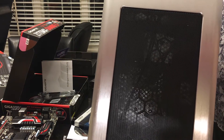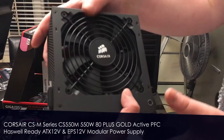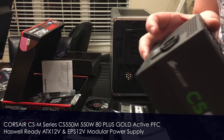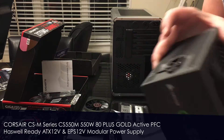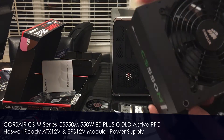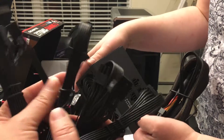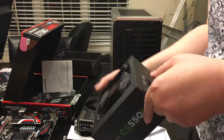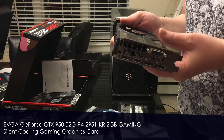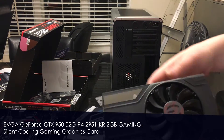It also has two USB 3.0 ports on the front. Corsair makes wonderful, very high quality power supplies. What I like about them is that they're all modular, so if you don't have any drives you don't have all these extra cables hanging around — you just plug in what you need.